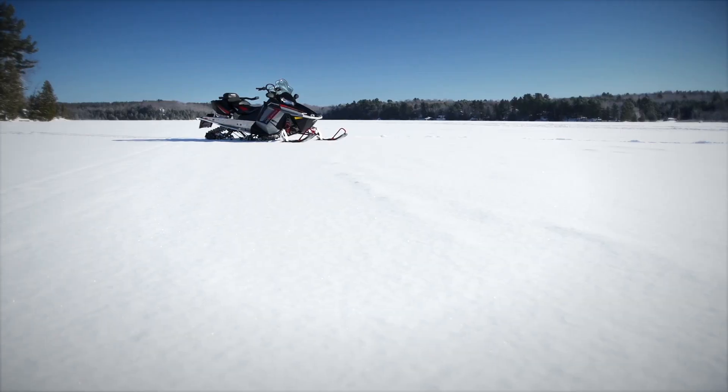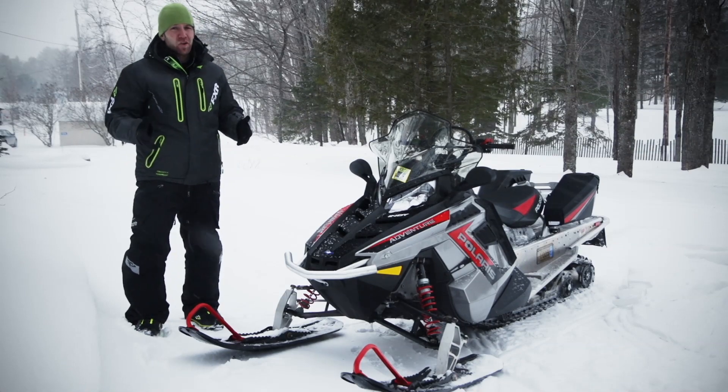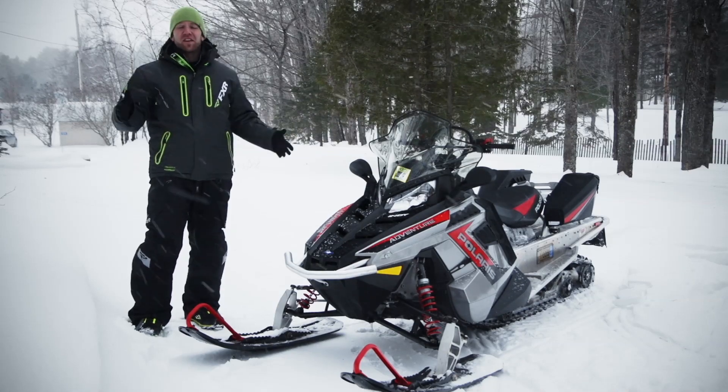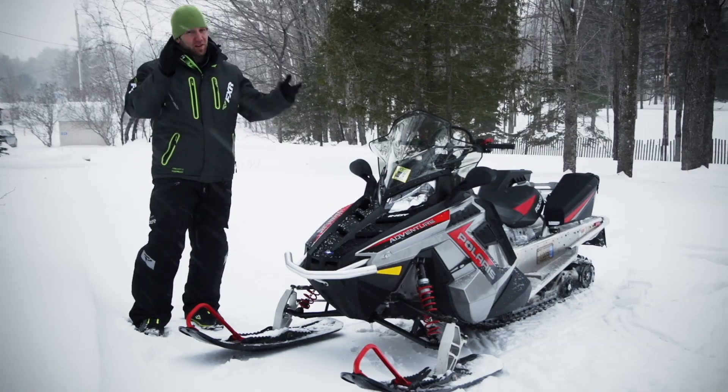All rounded out in one heck of a stylish looking ride. Sure, utility is pretty typically mellow, but when Polaris mated the 155-inch snow shovel with this ProRide chassis, they gave us everything that we need to get the job done — and most importantly, do it while having fun.